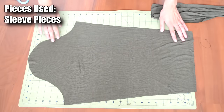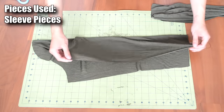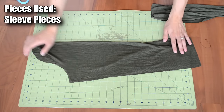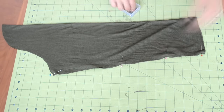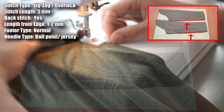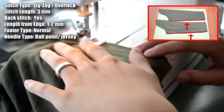Next, we're going to close up or sew the sleeve. Have the right side of the fabric showing, take one end of the sleeve and bring it over to the other end, then pin along the two ends keeping everything in place. Take everything to your sewing machine and do a zigzag/overlock stitch along the pinned area.